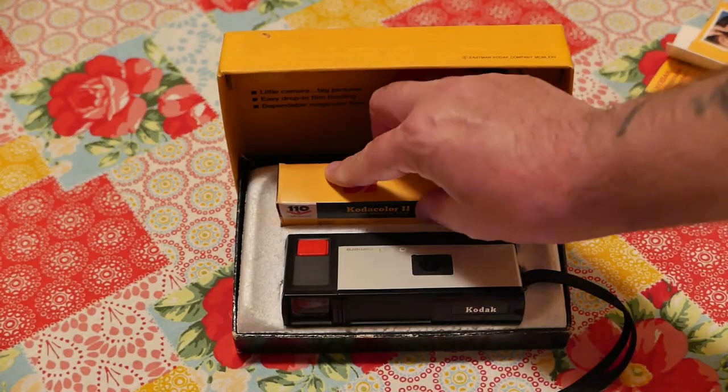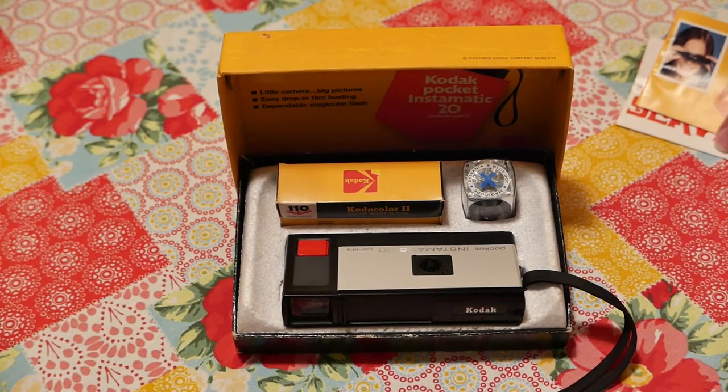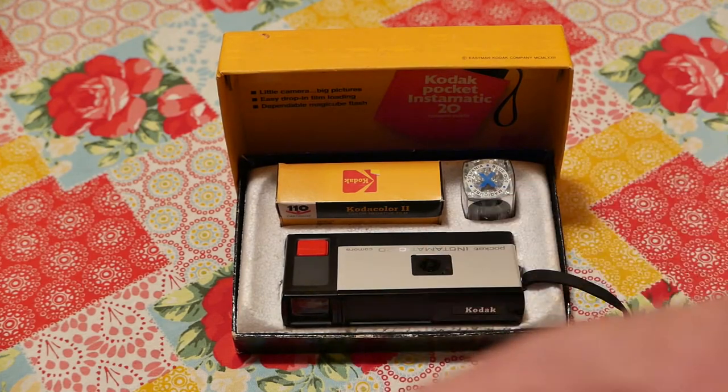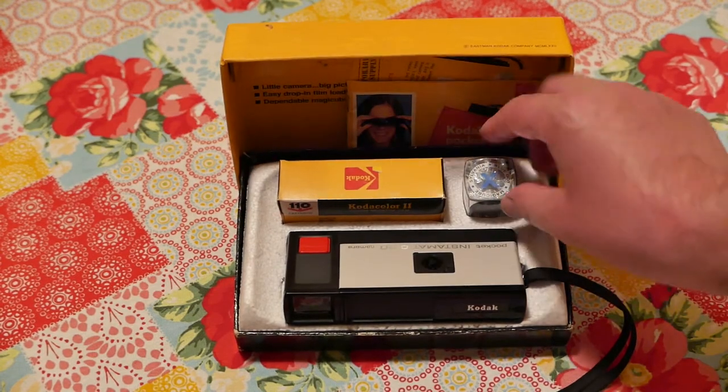I got this for less than $20 on eBay — it's an incredible value when you consider you're getting the whole thing. All the materials are intact, and the flash cube has not been used; all four sides are still intact.